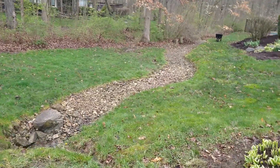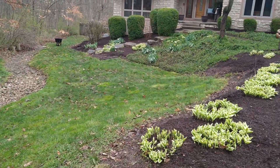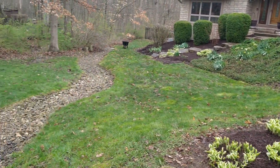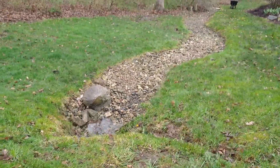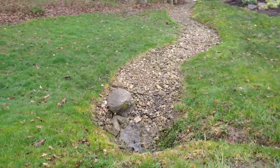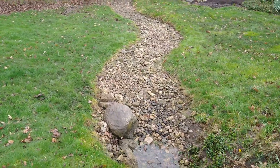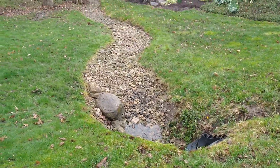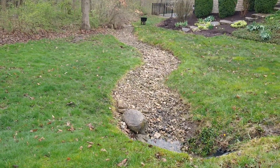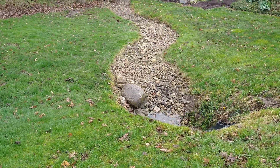Welcome back — I've got my crew out here doing our annual bed cleanup, mulching, and edging. I wanted to make this video because you may have watched the previous video I did a few years back when we put in this creek bed. You can look at all the comments on that creek bed video, and a lot of people were saying that's not gonna work.